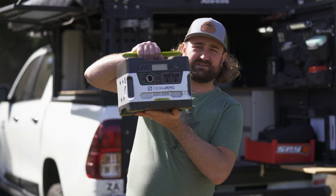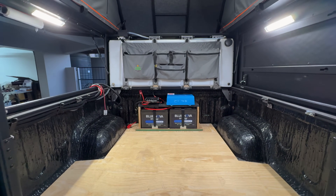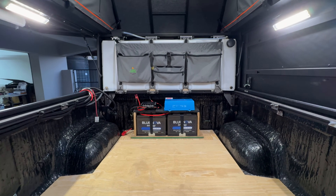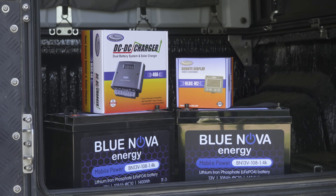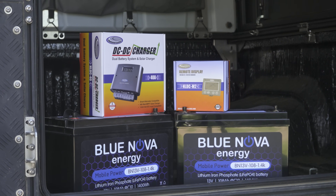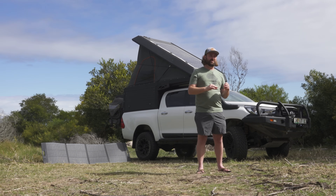This second battery can be in the form of a portable power pack like this Goal Zero over here. These generally have everything built in — all the outputs, inverters, solar charge controllers, and inputs for charging from mains power or from your 12-volt socket in your car. Alternatively, you can do what I've done and install a proper dual battery system with a DC-DC charger, which charges at high amperage from your alternator the moment you start the engine.